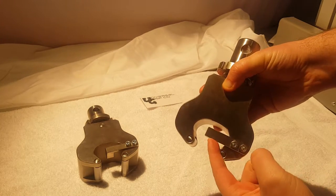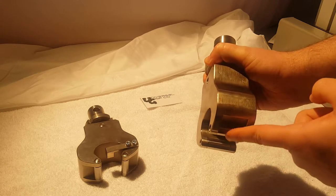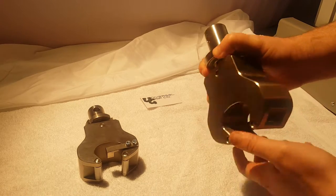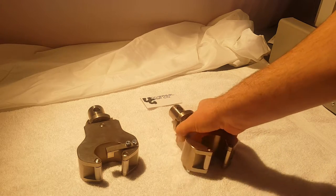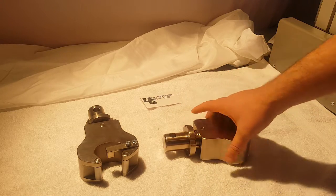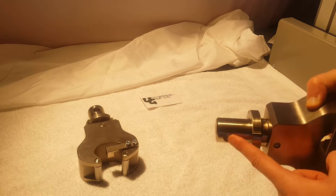It has this backstop here to help align your samples. This roller also helps to reduce friction during the test. This can attach to any tensile testing or universal testing machine via the clevis end adapter here. This is an inch and a quarter with a half inch locking pin.